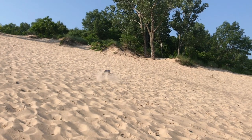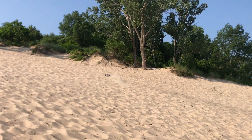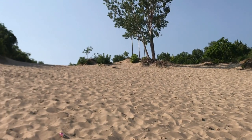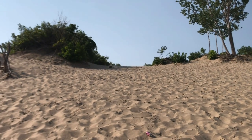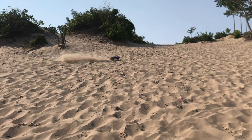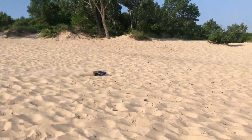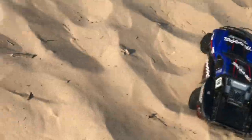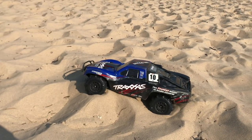See how bumpy it is? There we go. Bringing her down. Oh — tipped it. Got to go get it. Here we go for another launch. Ready, get set, go.